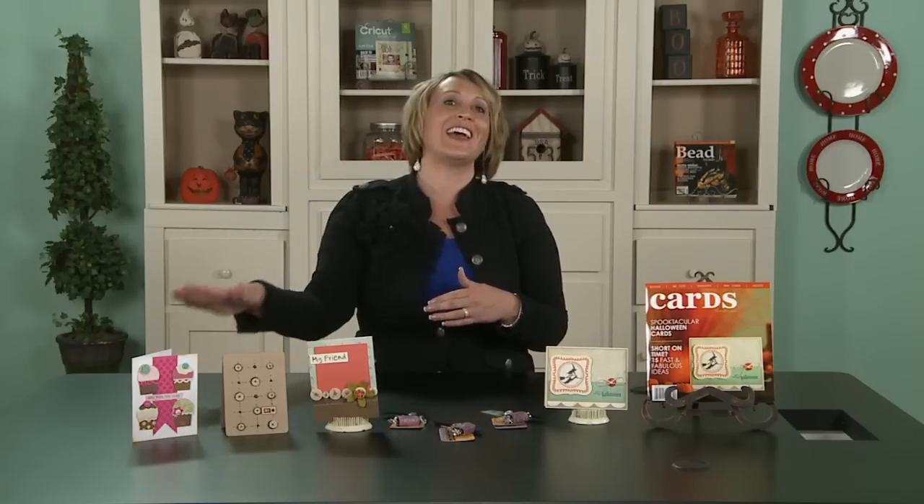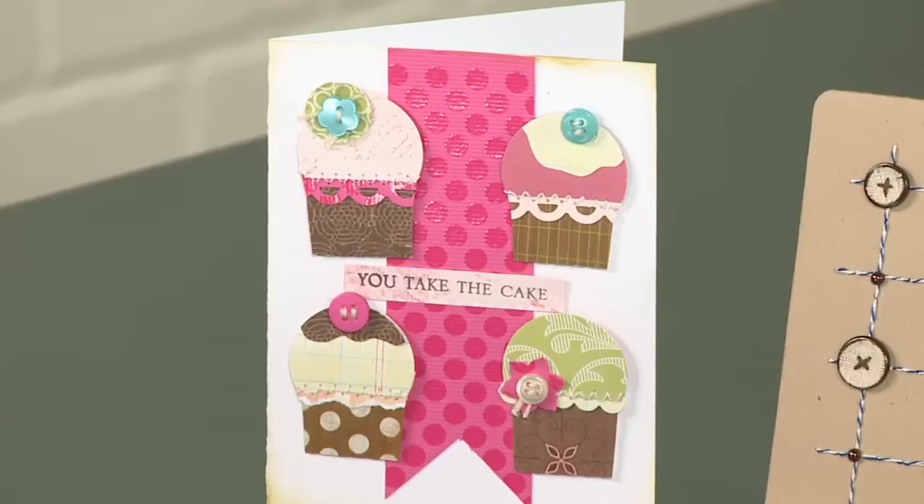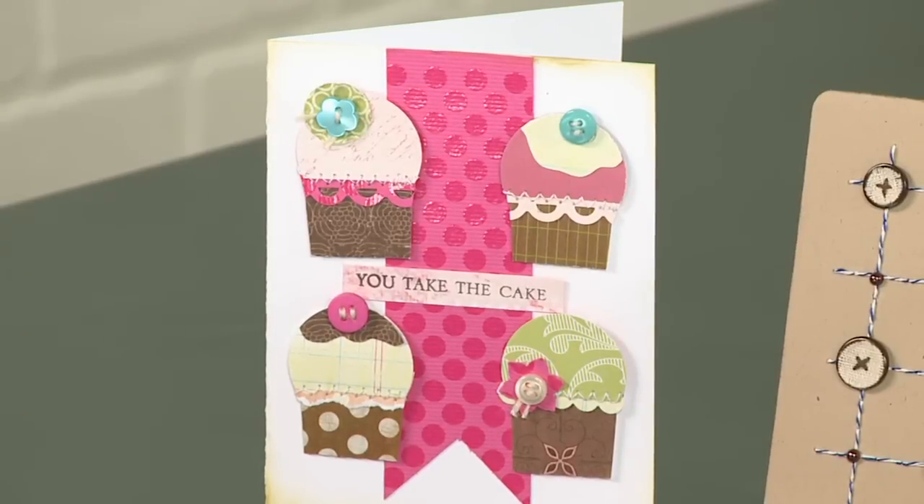This card on the end is absolutely adorable — whimsy and fun would definitely be the words I'd use to describe it. You can see she's just created some simple cupcakes and then used buttons to top the cupcake off, like a little cherry or something like that. Great ideas.